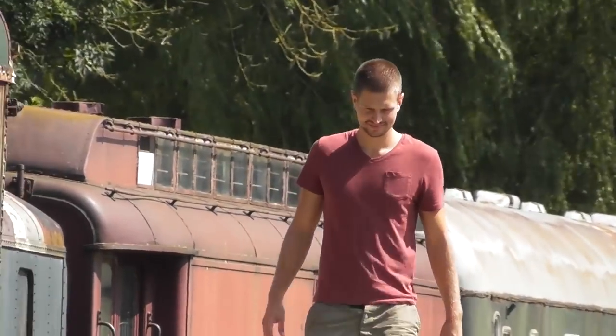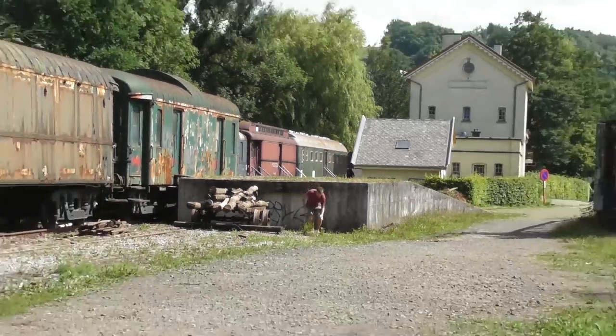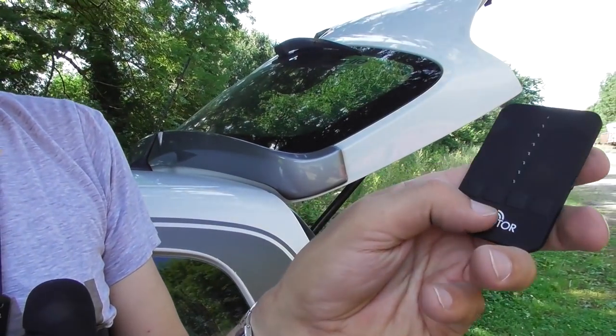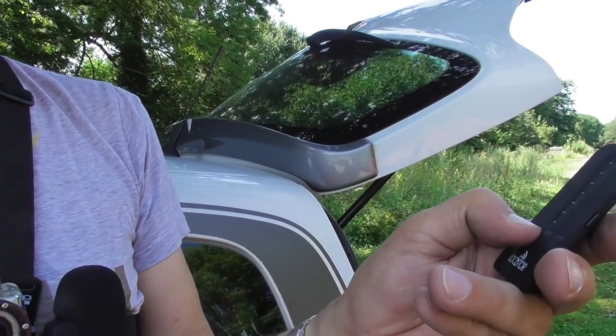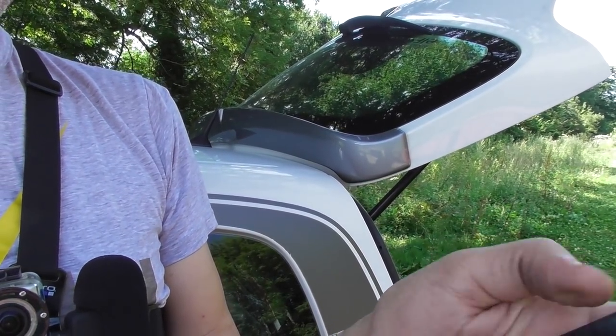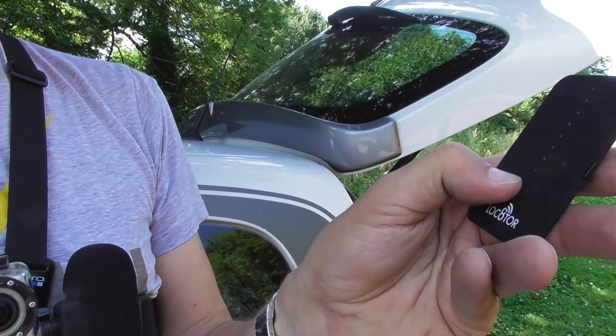He put it somewhere in a hidden spot — impossible to find, of course. But let's try it. I'm going to put it on channel two. Oh, it's off now. Now it's on — channel two.